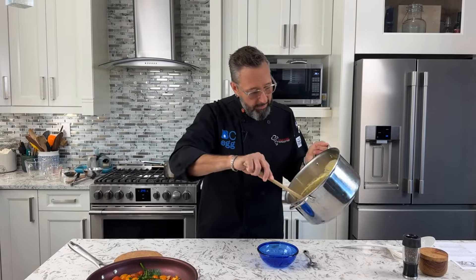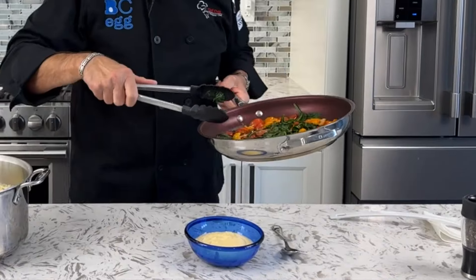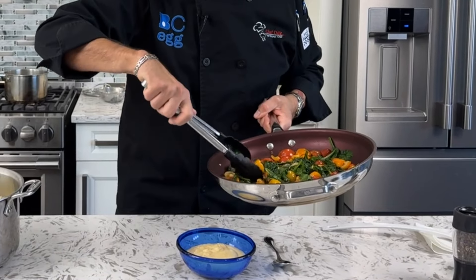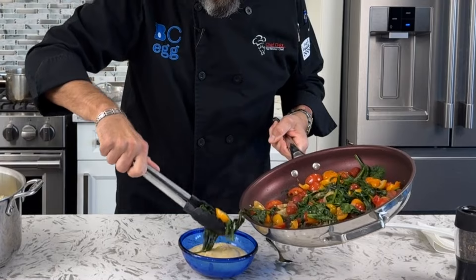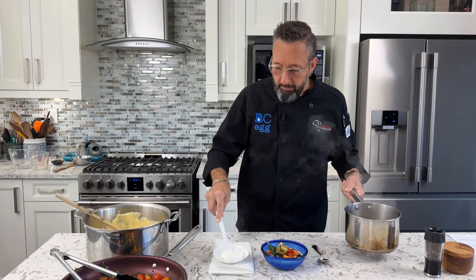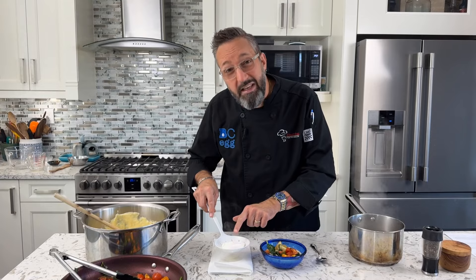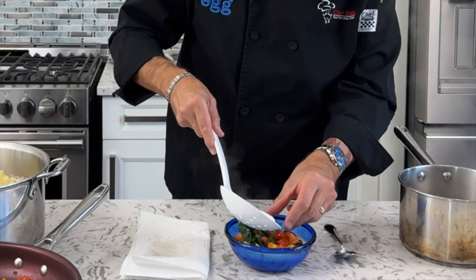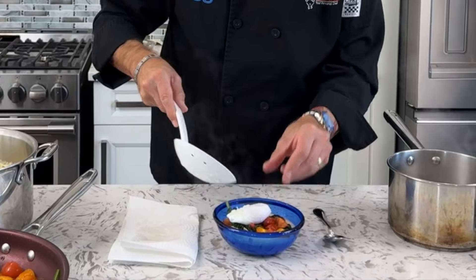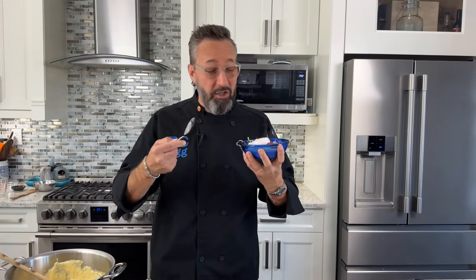To plate, spoon some polenta into your bowl — if doing all four portions, fill four bowls — then top with the heirloom tomatoes and spinach. Take the poached egg out with a slotted spoon and blot it gently on paper towel so it's not too wet. You can touch the yolk to check the doneness you like, then gently place it on top.